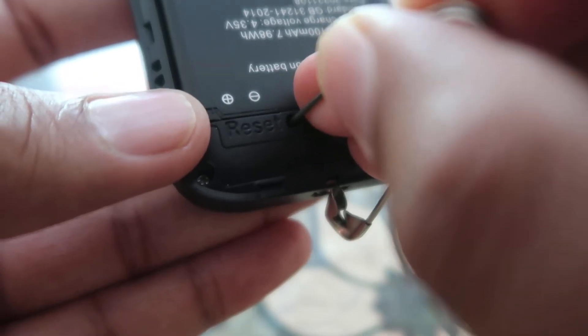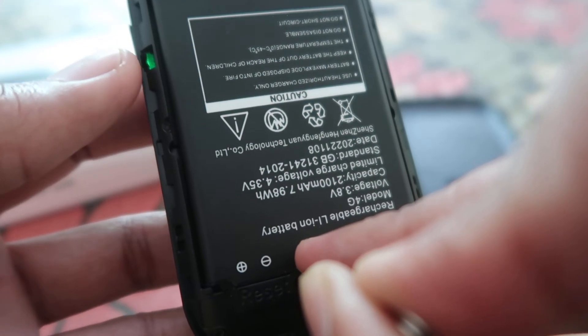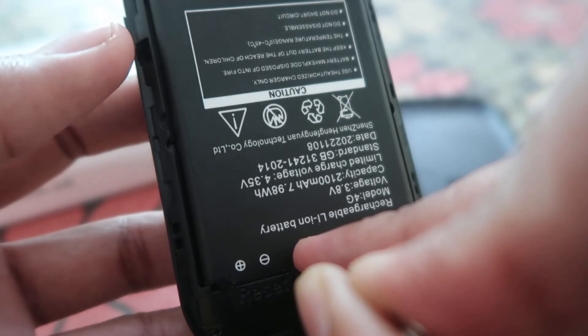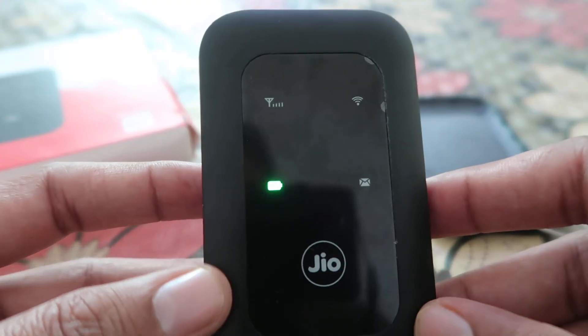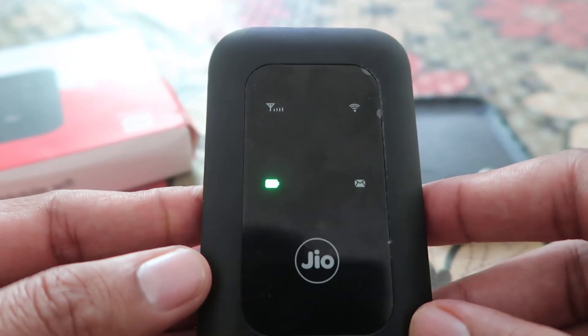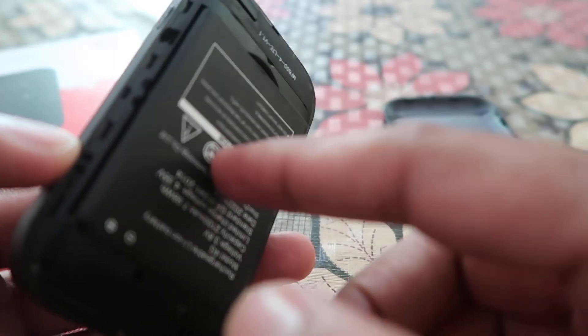You have to press it and hold it. As you can check out, the light is on now, and then the light will go off, and after that all lights will start glowing — that means your device is reset now.